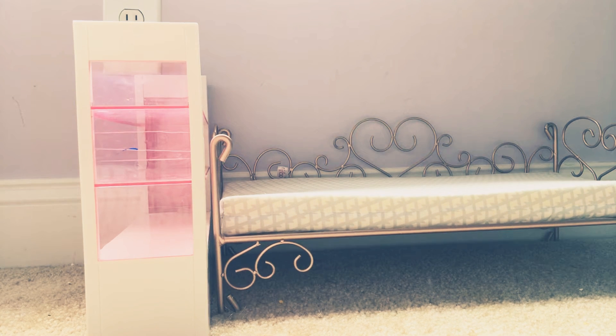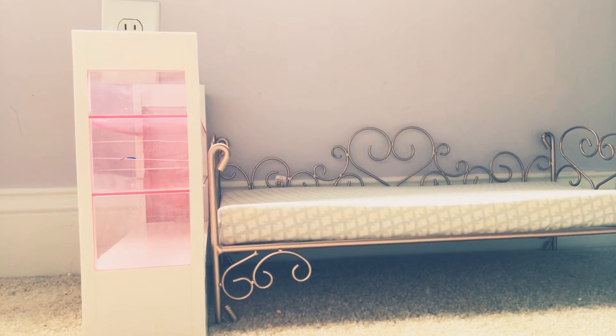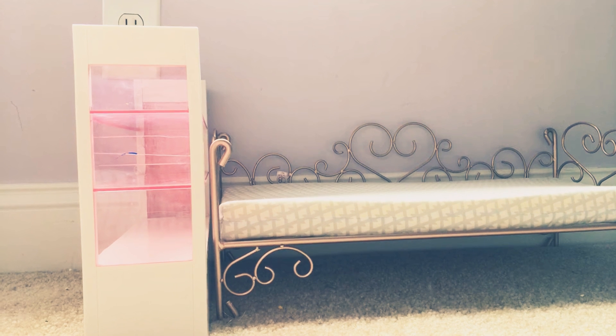Hello guys and welcome back to my YouTube channel. Today I'm going to be doing a really fun video — I'm going to be doing an American Girl Doll bedroom. Let's get started.